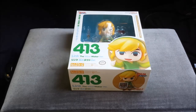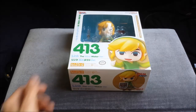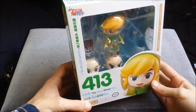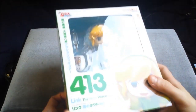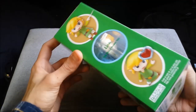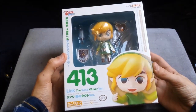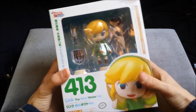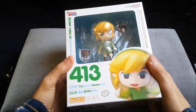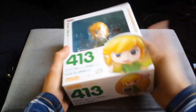Hey there Zelda fans, it's Al here from Zelda Informer and today I'm doing an unboxing of the Link from the Wind Waker Toon Link Nendoroid. It came in my mailbox today and I thought I'd do an unboxing because it's pretty awesome. Action figures are always nice and the Nendoroids come with lots of cool little extras.